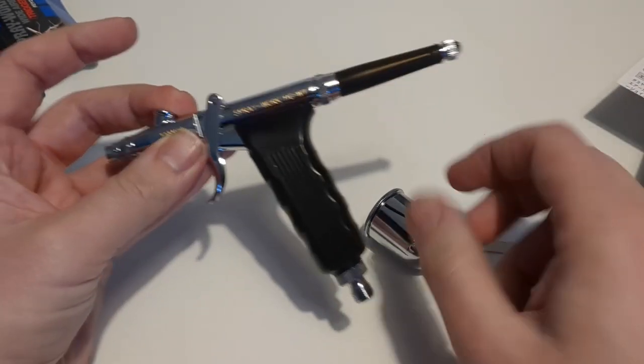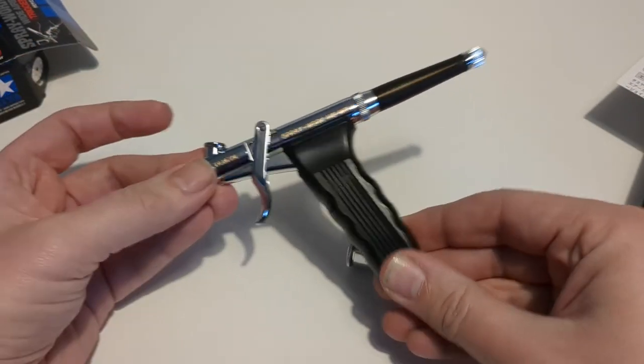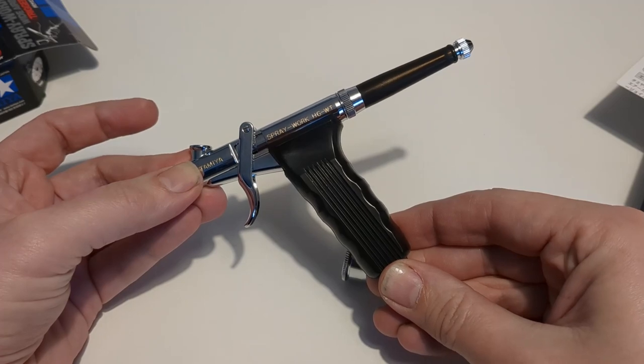Good attention to detail from Tamiya as ever. And that more or less covers the unboxing of the Spraywork HG half a millimetre airbrush. Next up, a little look at the stand for the airbrush.